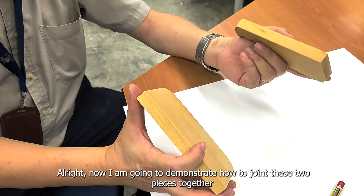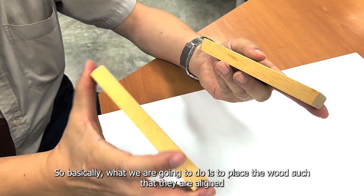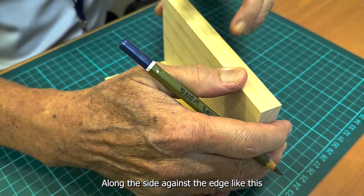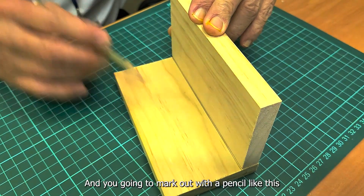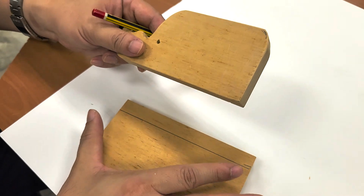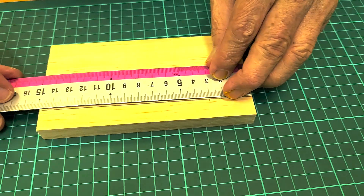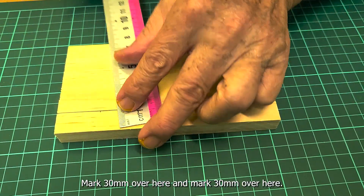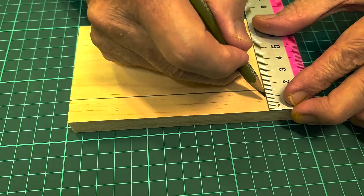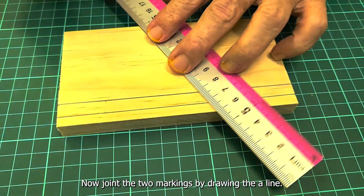Next, we're going to demonstrate how to join these two pieces together. Before joining, we have to mark out the position of the screw joint. Place a wood gauge along the side against the edge, then mark out the position: mark 30mm on each side, mark 7mm and draw a line across for both sides, then join the two markings with a line.